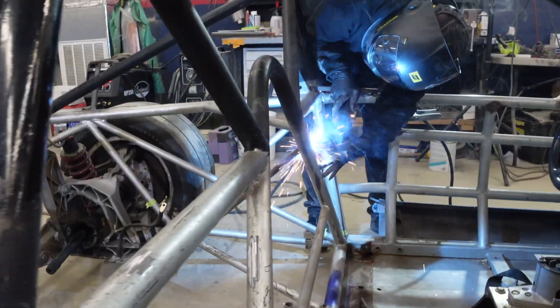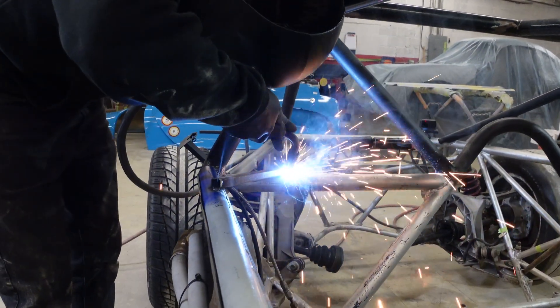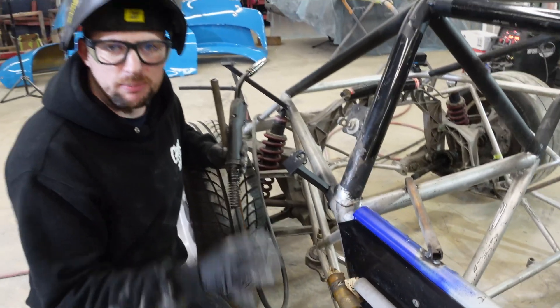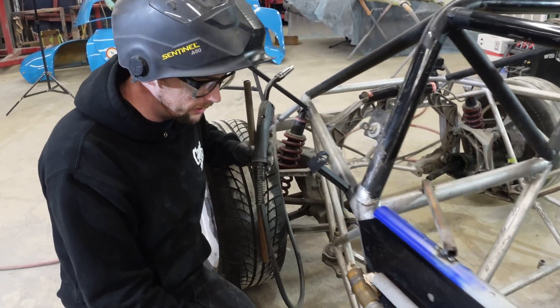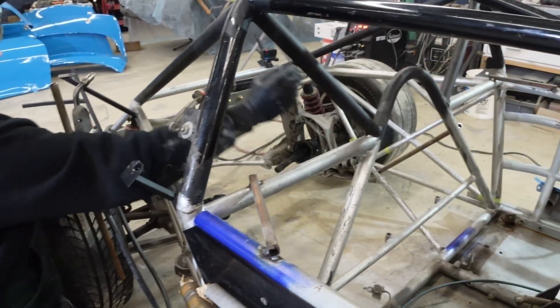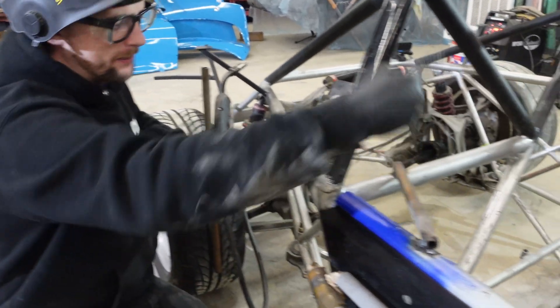I'm just reinforcing specific parts that may move around after we cut this apart, because we want to make sure it's repeatable afterwards. The old firewall area in the center of the hoop will be floating, and I don't want it to move, so I'm just tacking some scrap here.